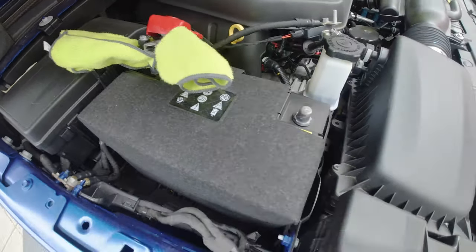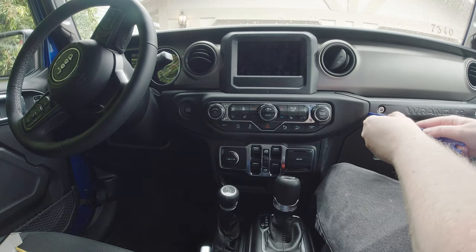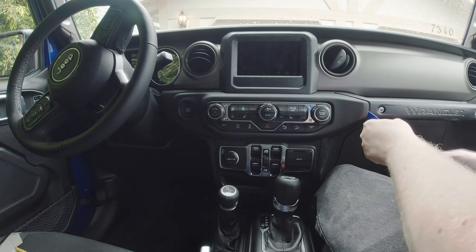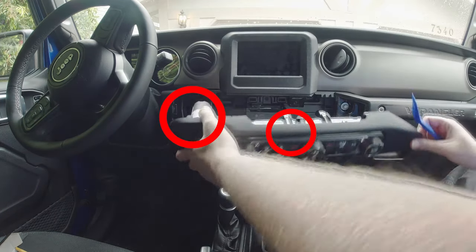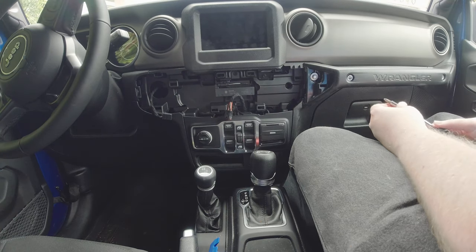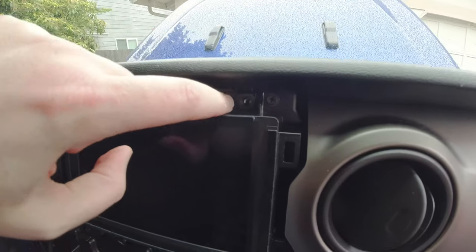After securing your battery and making sure the Jeep has no power whatsoever, one of the first things we're going to do is take apart the center console. The trim removal tool helped a lot, but the amount of force needed to pop the first couple of clips was a bit disconcerting. As long as you start from the sides you should have no problems. Be careful of the wires still connected to the controls and the start/stop button.